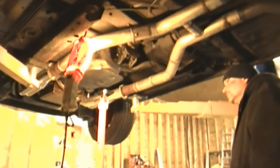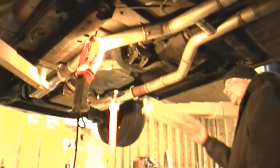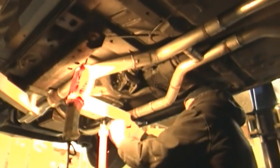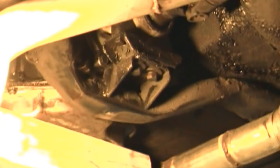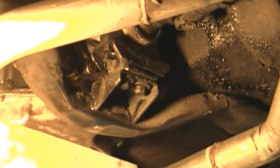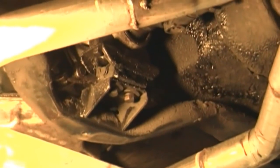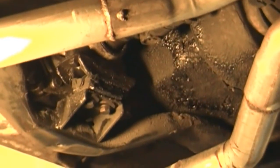We are now going to demonstrate a way to actually test the transmission mount. We have a jack positioned under the car, and my assistant is going to place a block under a rigid part of the pan and apply upward pressure to the back of the pan. And you can see there is complete separation — the transmission was rocking all over the place.